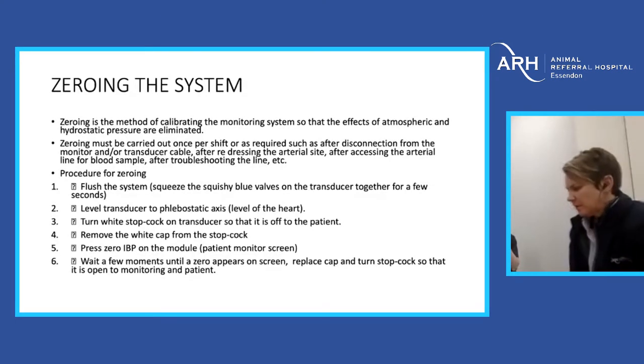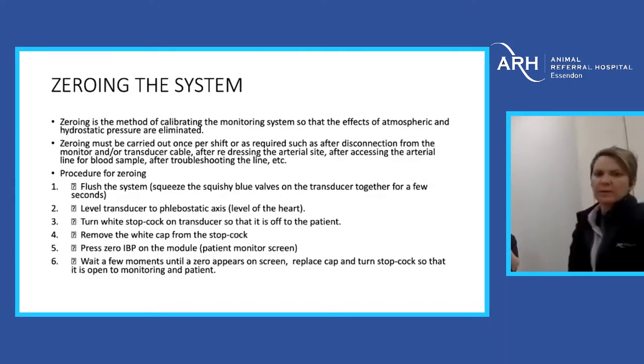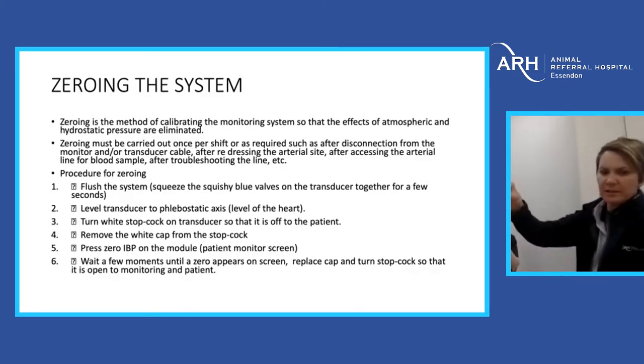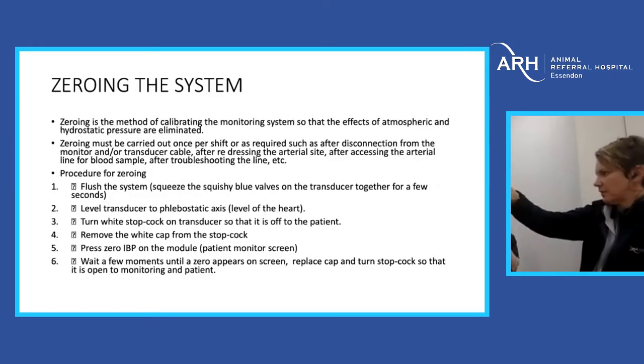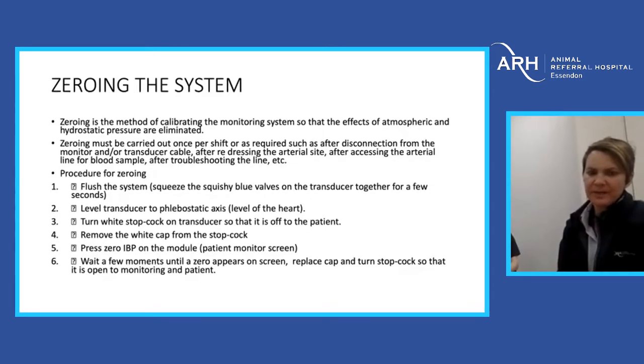If you're using it continuously in the ICU, you should really be zeroing the system at the start of every shift, or whenever you disconnect it to move the patient out of theatre, after redressing the site, after taking a blood sample, troubleshooting, or getting rid of air bubbles.